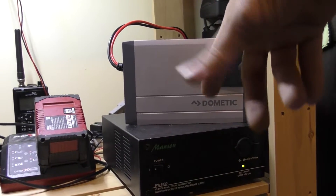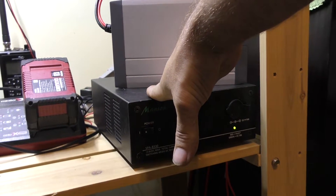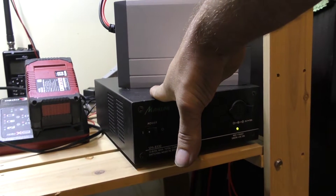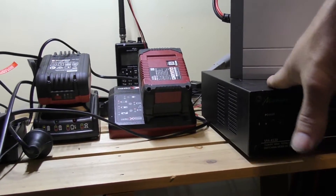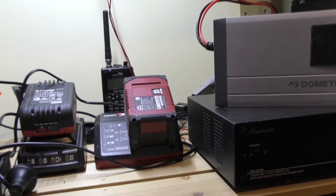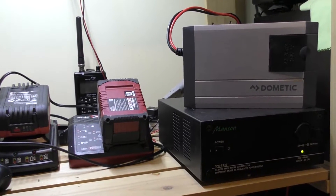We'll check the standby current the inverter itself is pulling, see how it runs, and effectively replicate a battery setup in the car so I can know what sort of current we're pulling and what sort of load I'm putting on the battery — particularly for running things we want to take and use out camping.